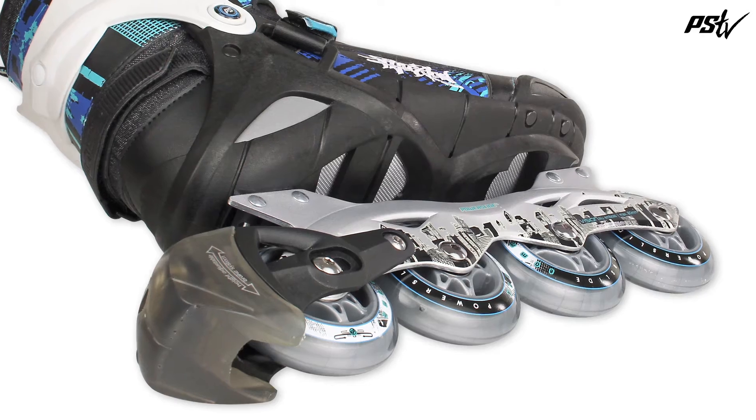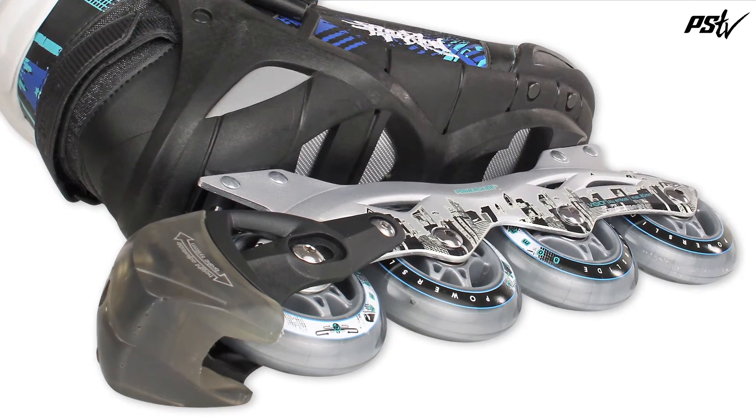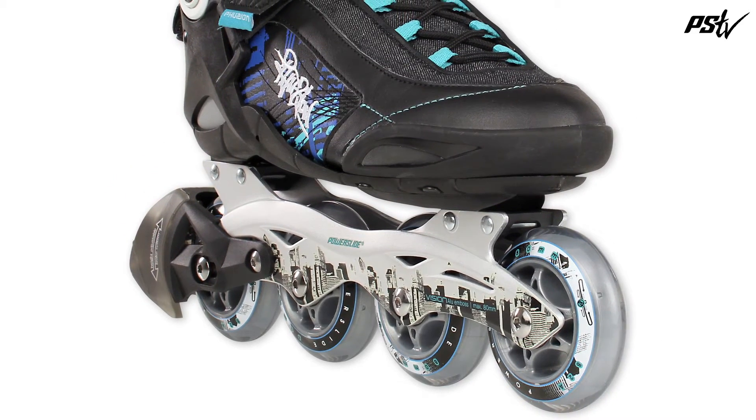The Vision 4x80mm aluminium embossed frame ensures stability and direct power transfer, while the X-Slot mounting system allows you to adjust the position of the frame to your personal preferences.